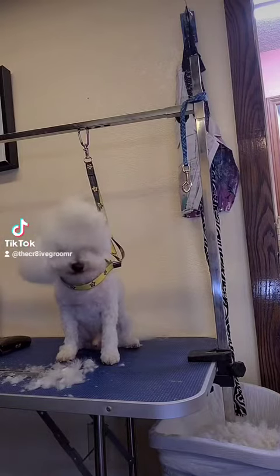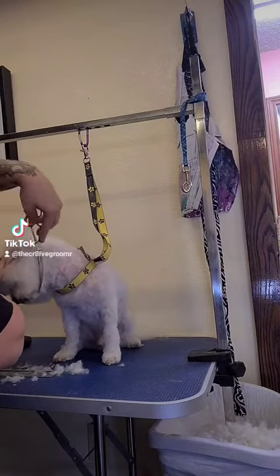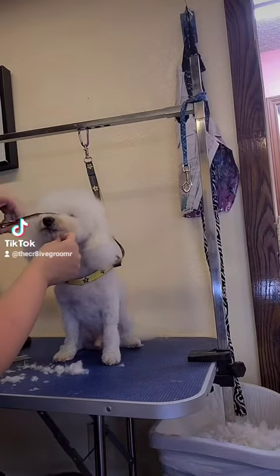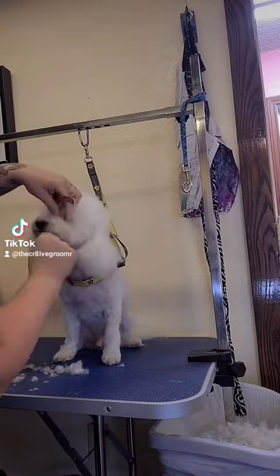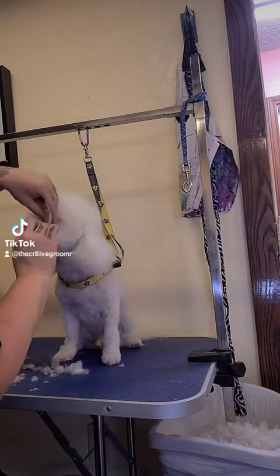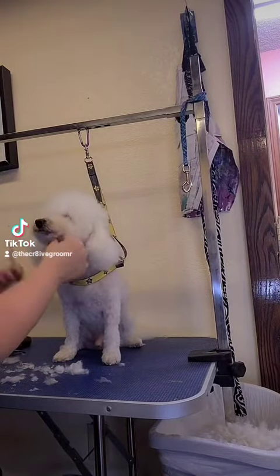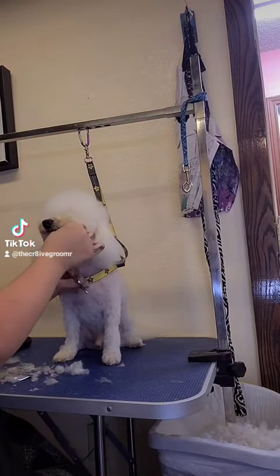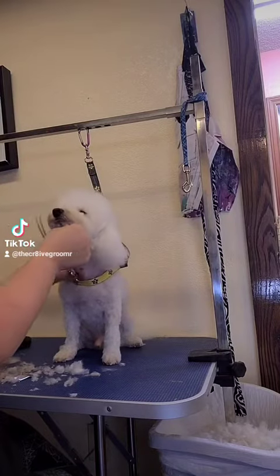What we're doing here is just rounding the bottom of the head. We're keeping it as wide as possible to give a good round look. And then scissoring whatever hair touches the eye line. So if you made an invisible line across the eyes, it would be any hair that goes above that line. When you comb the muzzle from like northeast and northwest.